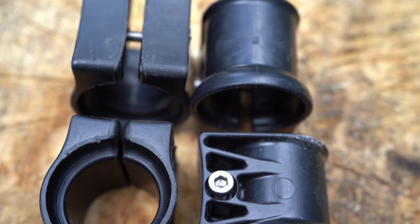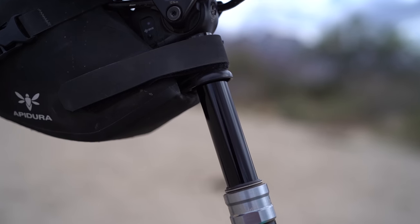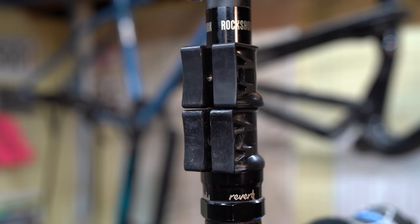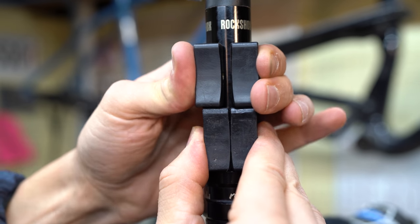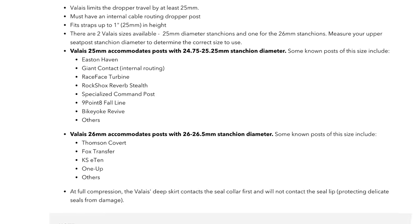You might be asking yourself what does the 25 mean in Valet 25? It basically means that it takes up 25 millimeters of space on your dropper post, so essentially it takes away 25 millimeters of travel. The Wolf Tooth Valet comes in two different sizes: 25 millimeter and 26 millimeter. These two sizes will fit most dropper posts; however, there are smaller diameter dropper posts now for gravel bikes, and these will more than likely not fit those — but there's a great fit list on Wolf Tooth's website.